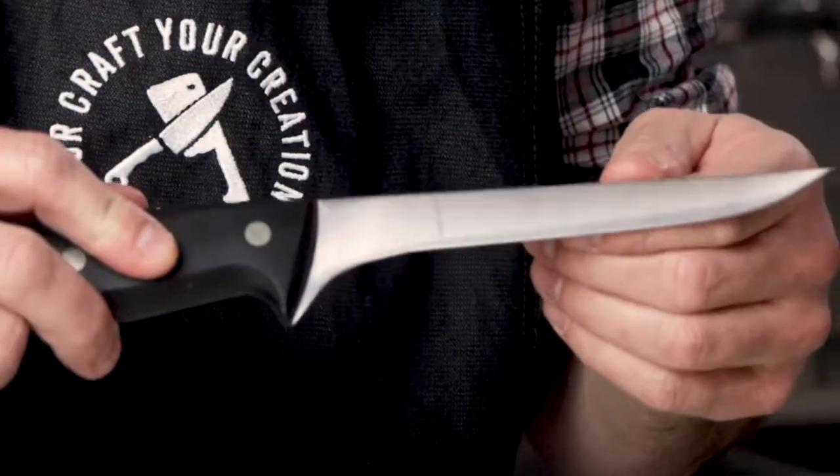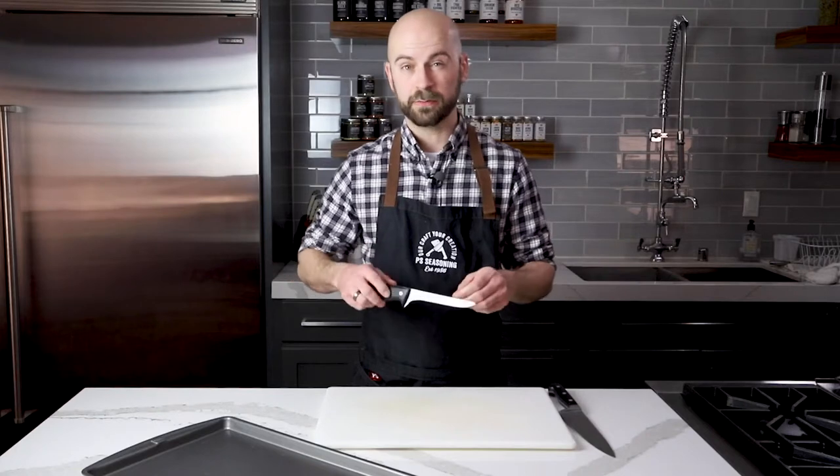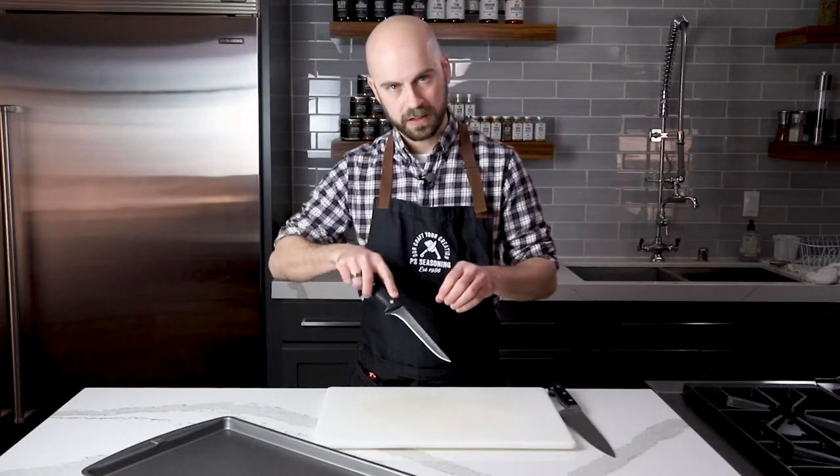We also have our boning knife. This is the knife I'm going to use to work around the smaller joints, so I can get in between and make those finer cuts.